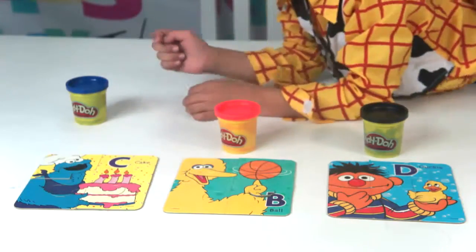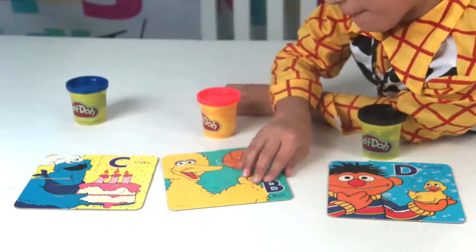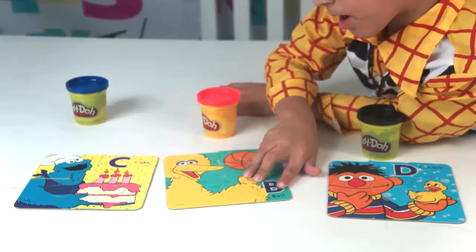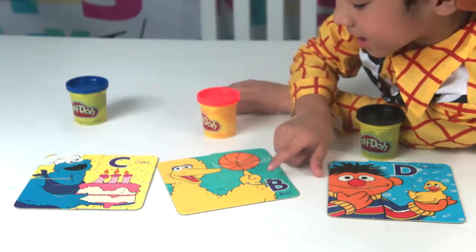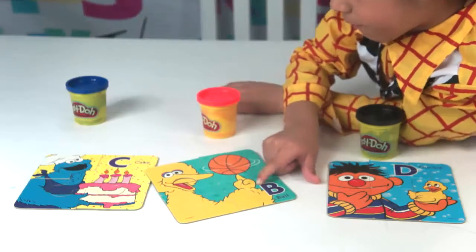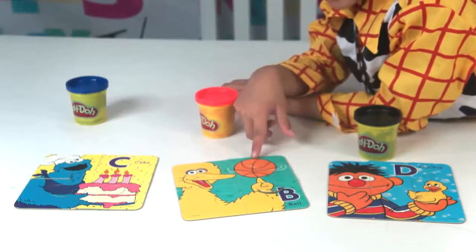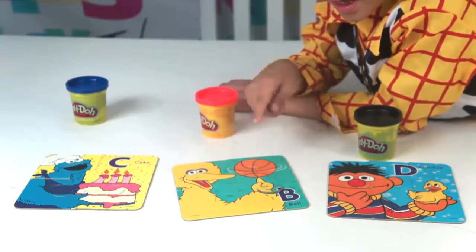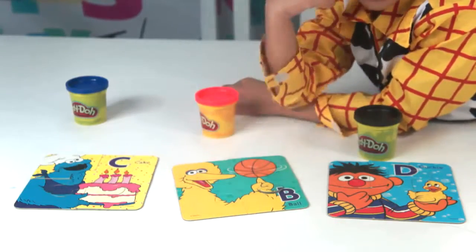Here we have the bird. He's holding a ball — B for ball. Here it is, B for ball. And here's the ball. He's spinning it around with his fingers. It's really cool!